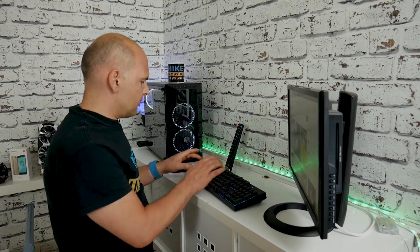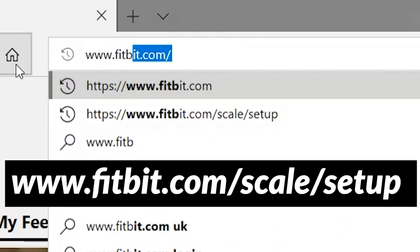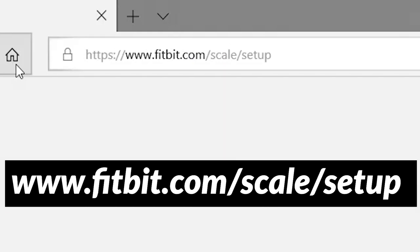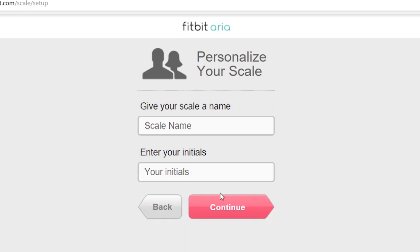So the first thing you need to do is go to the Fitbit reset app or website. If you go to www.fitbit.com/scale/setup, you can log into your Fitbit account. You'll need to put in your email address and the password you used to set up the app on your phone or tablet. So personalize your scale — you can ideally rename it the same as what you did before. I'm going to call it ARIA and my initials, and continue.